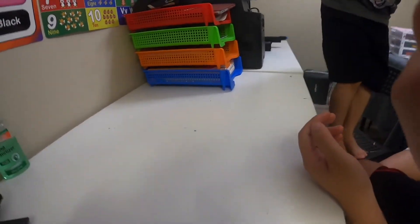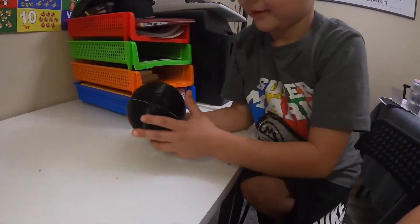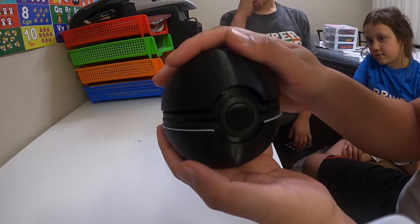What do you think about your Pokeball? Cool! So you just close it like this and open it like that. We're definitely going to make another one — make it a little better and in a different color, because right now we only had black. This is only our second print. Make sure you guys stay tuned, give us a like if you think it's cool, subscribe, and smash that like button. Stay tuned for our next print!